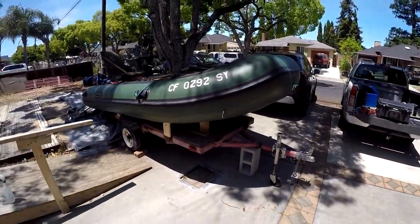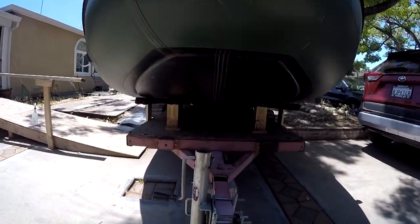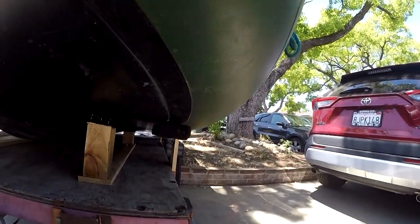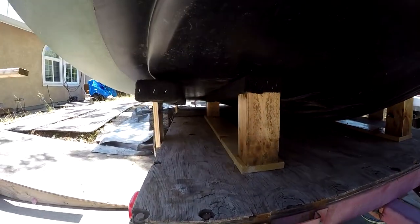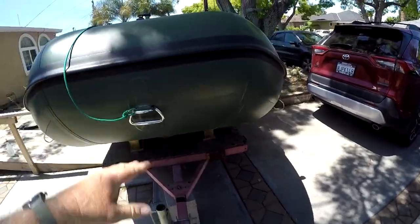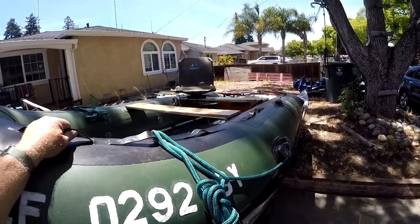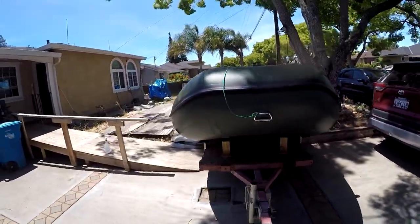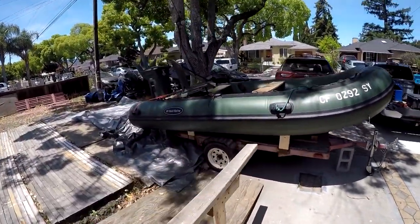Here's the final product. We'll take a closer look underneath — not too bad, it holds it in all the right places, and the nice thing is there's no wobble. It rests in there quite well. I'll probably still put tie-down straps over it to keep it nice and secure so it doesn't blow away. I hope that was helpful.